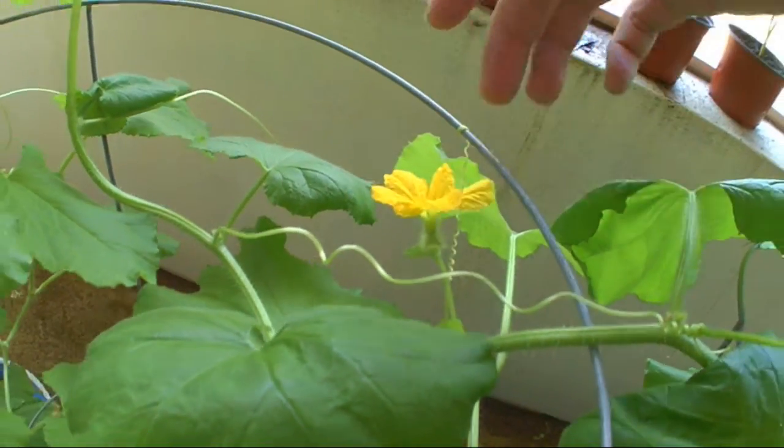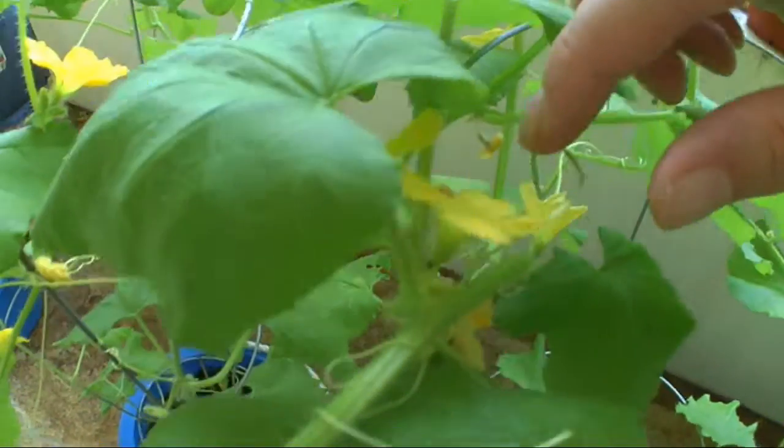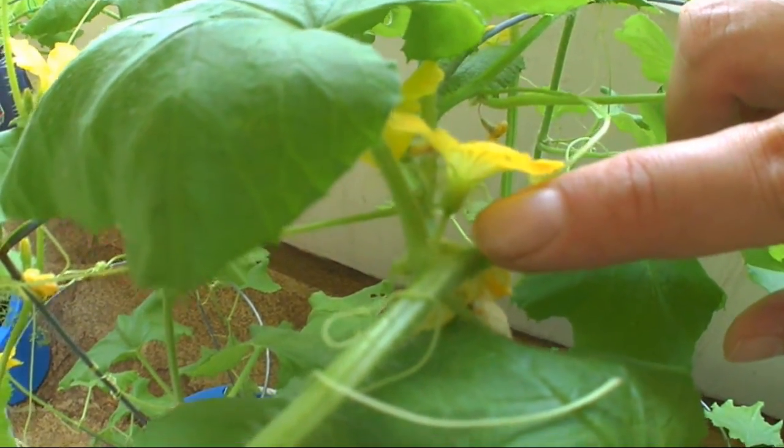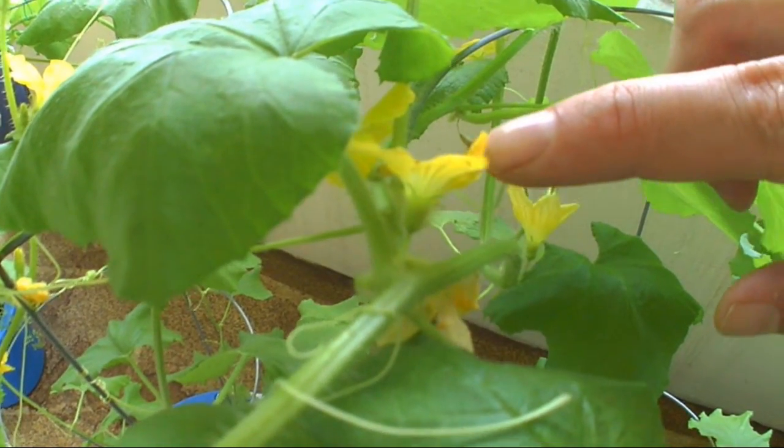Now we'll go to a male. See the long stem right at the bottom? That is a male. Clear difference.